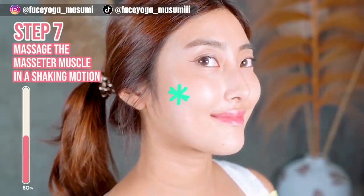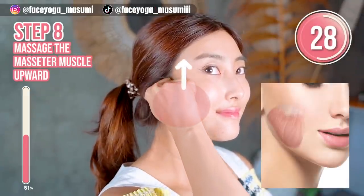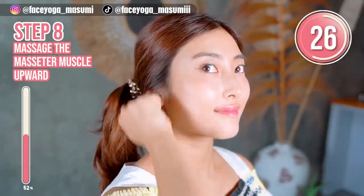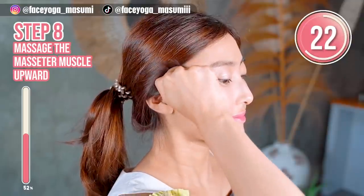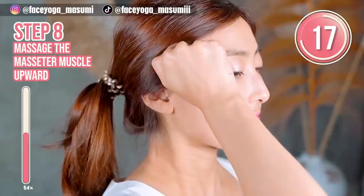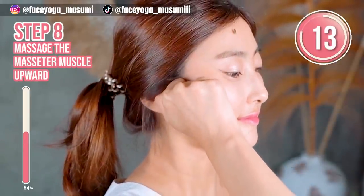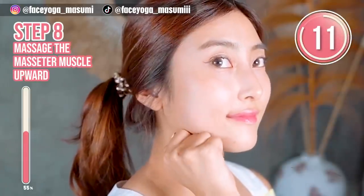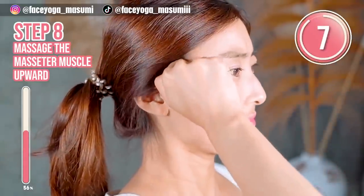Great, everyone — how do you like it so far? Next, using your knuckle, massage your muscles upward. Repeat this movement. Please lift up your face naturally through this massage. If you want to slim down your face and are concerned about your jawline, please focus on the masseter muscle and temporal muscle as well.